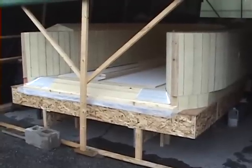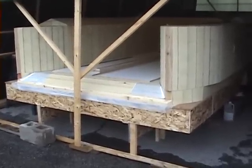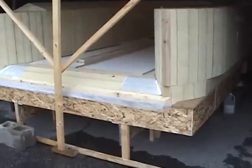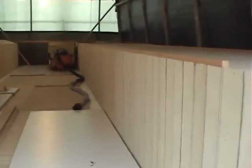Hi everyone, this is the fourth update of the houseboat build and things are starting to take shape. Both pontoons are complete all the way to the back — we've got 28 feet on this side and another 28 feet of pontoon on the other side as well.